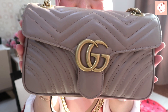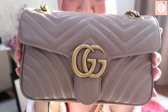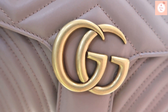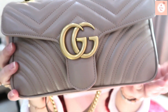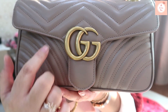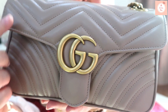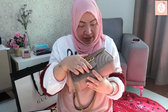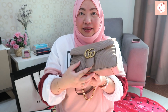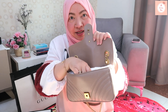The lighting makes it look beige for those who want it to be beige, and pink if you want it to be pink. That's the GG logo, and this is the chevron design in Matelassé leather — shiny leather. The clasp is here; you click it and open it that way.